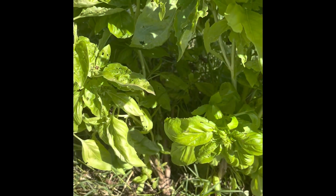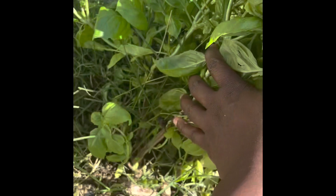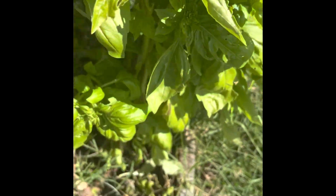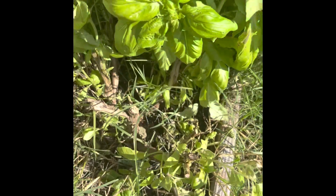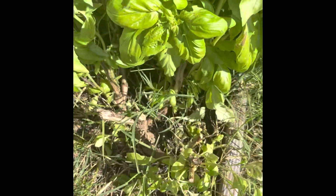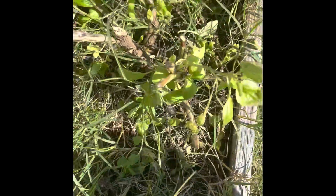I used potassium water to treat my basil that was dying. The temperature is getting cold, so I'm going to pick all of this basil — I've already picked a whole lot — and finish cutting these so I can make what I'm planning with it.